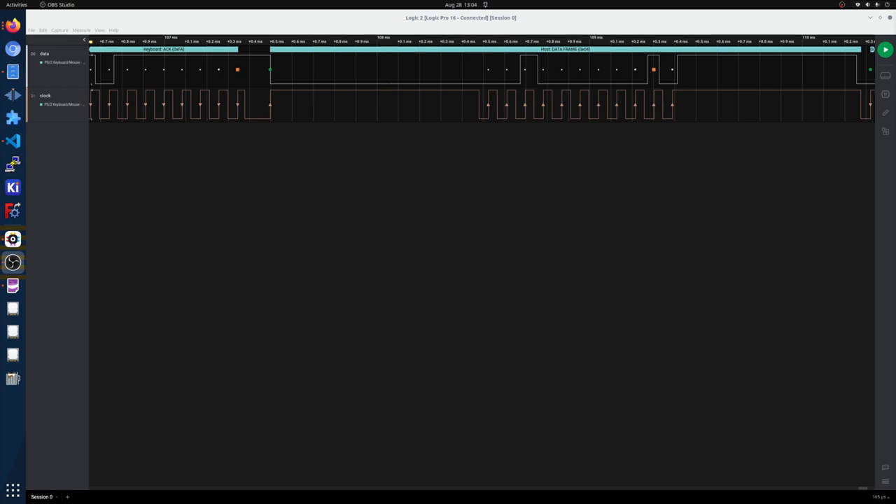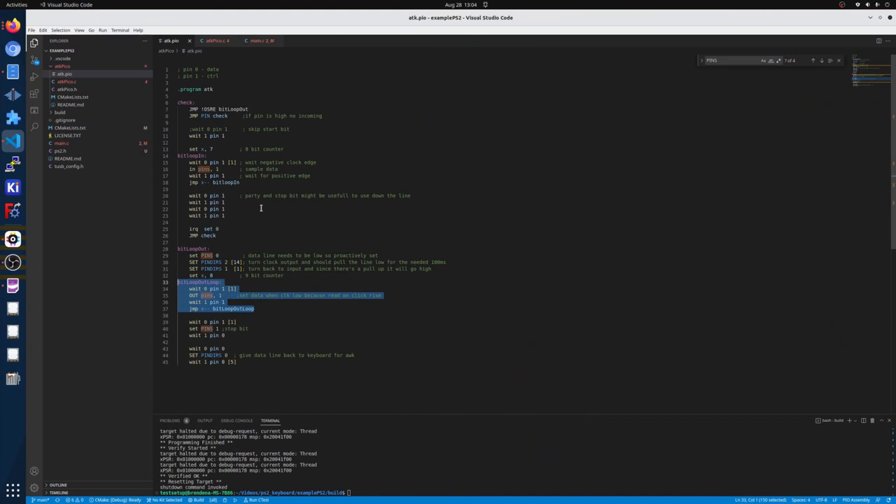Now that we've seen what the protocol looks like, we're going to look at the actual code — specifically the PIO code, which is the most interesting part. In this PIO example we need data coming in because we need to send commands to the keyboard, and we also have data going out as the keyboard sends us data. If there's no data coming in to the PIO block, just go to the next line. If there is data going to the keyboard, go to this section and start getting the device set up. If the clock line is low then you're receiving data; if not, just go back and keep looping.